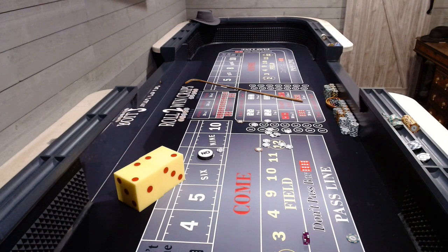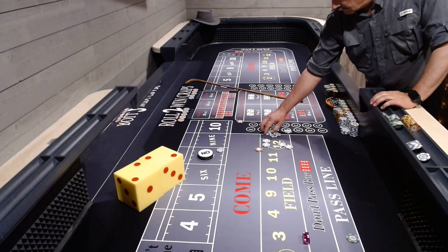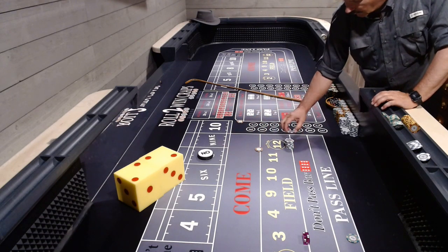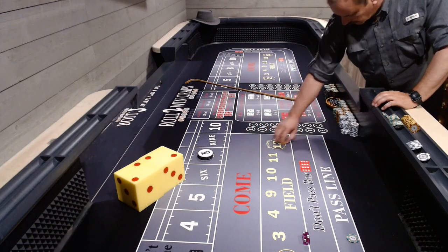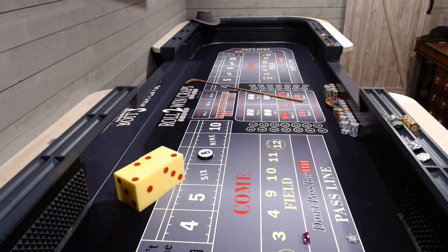Hey everybody, it's time to roll the wind. Let's do this again with a little different grip and toss. Sometimes it's hard to finesse that toss down there right where you need it. There's still some finesse with this — you don't try to do the spin.